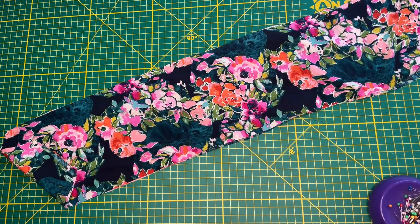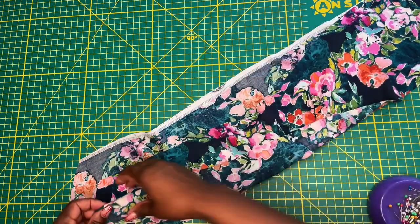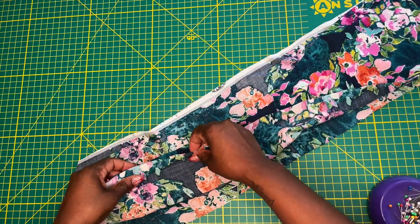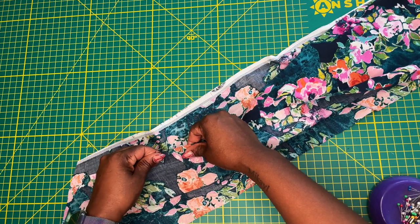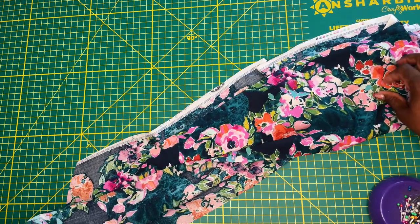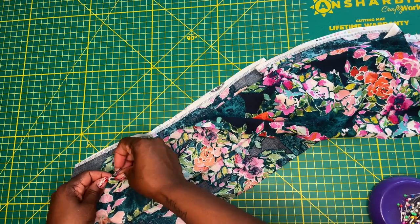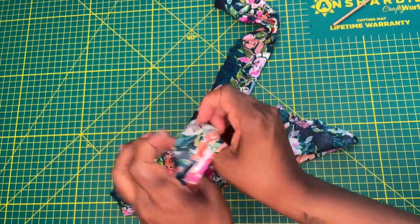Since we're working on View B, we're now stepping down to step 15 to prepare our tie straps. The instructions tell you to fold your tie in half right sides together, then pin and stitch using a five-eighths-of-an-inch seam allowance up the angled edge, down the long edge, and stopping at the end of the long edge. That will allow you to turn the tie right side out once it's stitched.